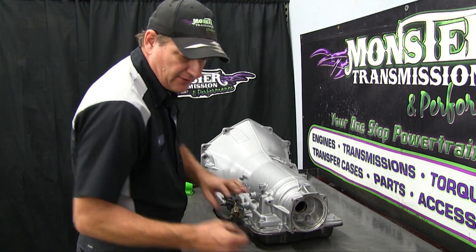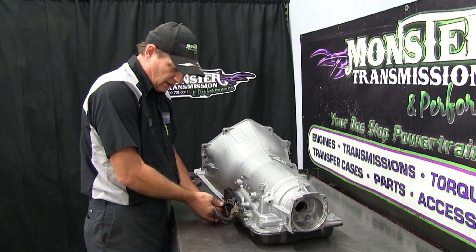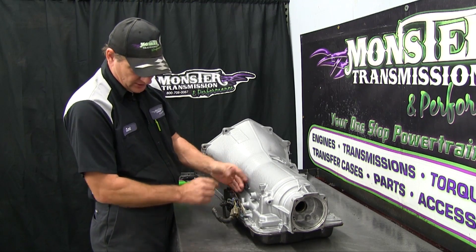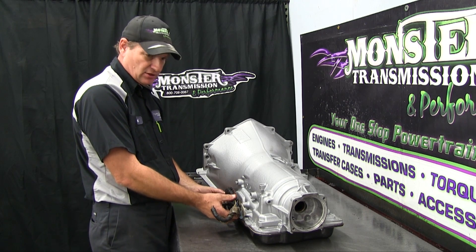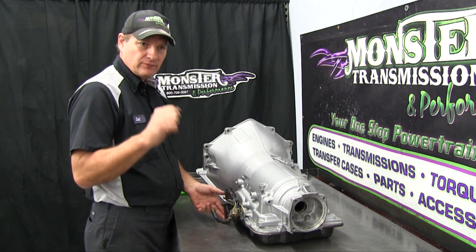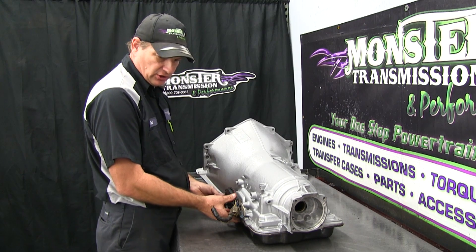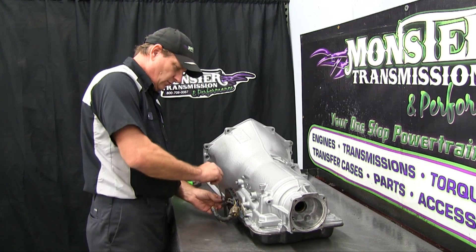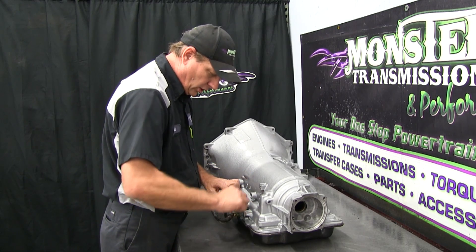If you put your linkage back together and go to start your car or truck and it does not start, there are two problems: either the harness is not plugged in at all or not pressed in all the way, or it just needs simple adjustment. You can pivot the neutral switch — have somebody hold the vehicle in park, sit in the vehicle and try to start the car, and rotate the switch until the vehicle starts. Once it starts, secure and tighten the two 13-millimeter bolts which hold it in that clock position, so it will start every time and work off the neutral switch like it's supposed to.